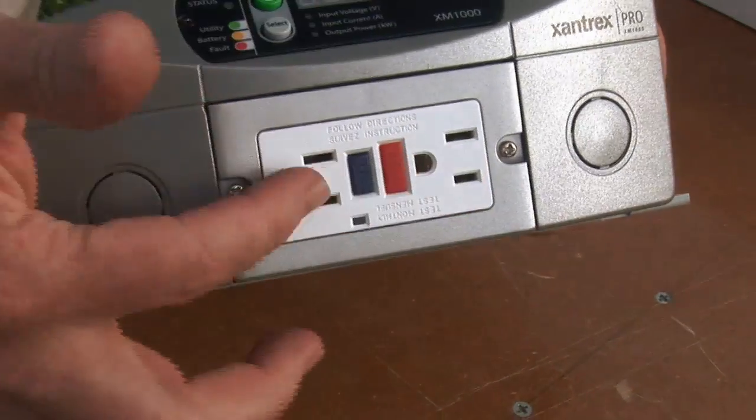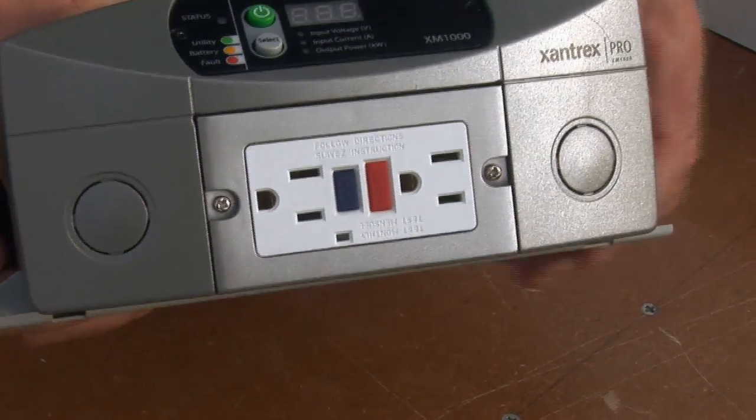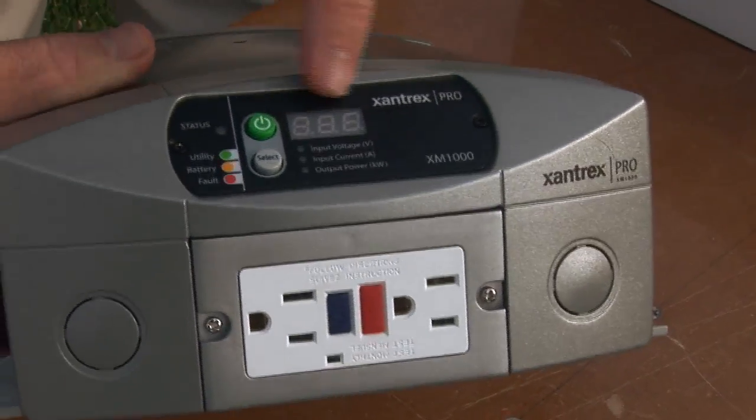Installation of these inverters can be extremely simple. Lower-powered versions come with a duplex outlet built right into the enclosure, so you can plug your AC devices directly into the inverter. You'd obviously pick a place that is dry and protected, and it's always a good idea to minimize the distance from the battery. It's more efficient to run a longer cord to the AC appliance than to run a longer DC supply wire to the inverter.